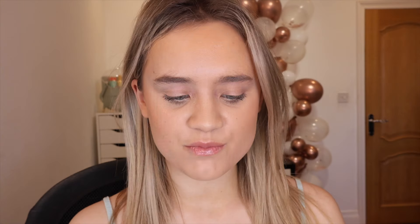I picked up two bits and I thought we could try them out together today. From the collection I picked up the eyeshadow palette, which is so cool, and also the blush. I'll admit I do have a bit of blush on already today but it's a completely different one so I still want to try it out. I'm going to start off with the blush — this is the Scooby-Doo Puppy Power blush, it says it's a cream blush.